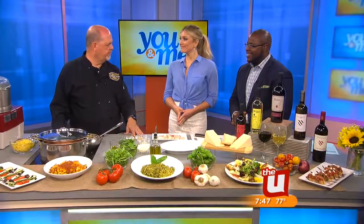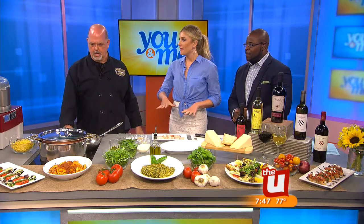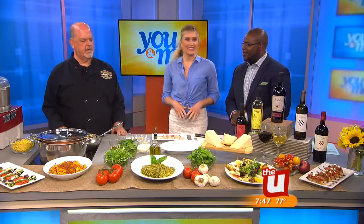Welcome to the show, Chef Terry. Thanks, Ryan. I appreciate it. Rachel, very nice to meet you. And I hear we're making a homemade pesto sauce today. We are making a homemade pesto. I love pesto. It's a great dish because you really serve pesto at room temperature.